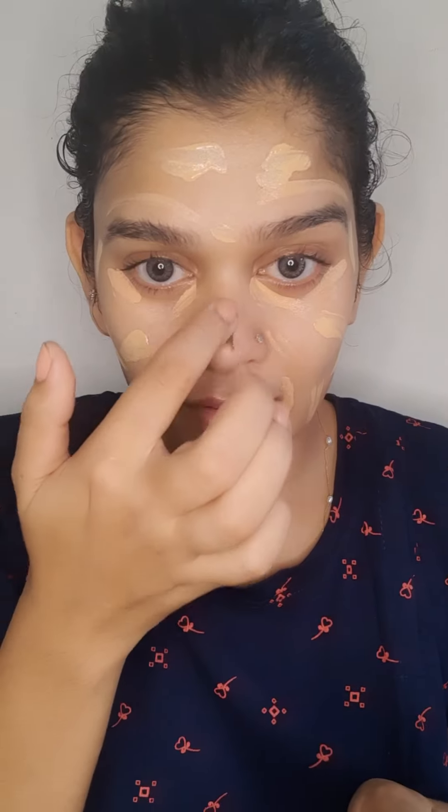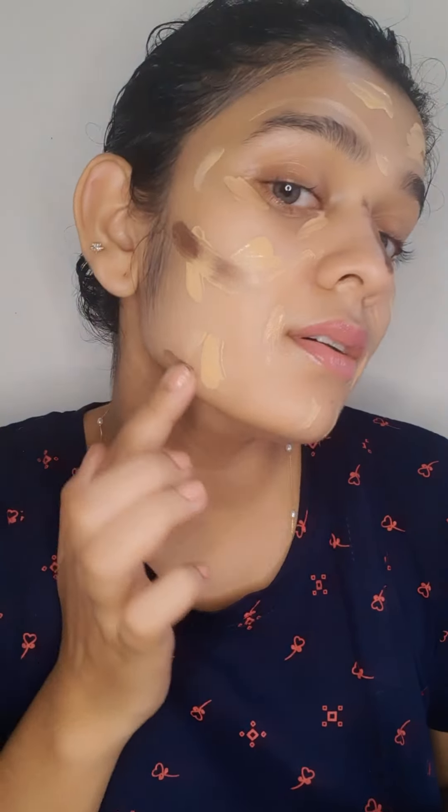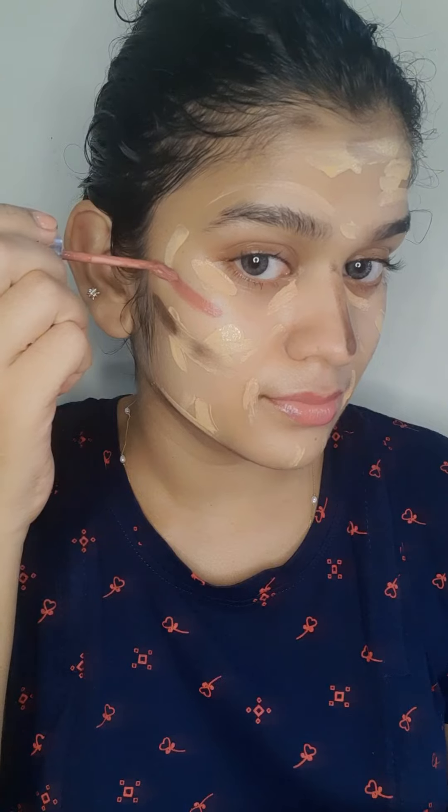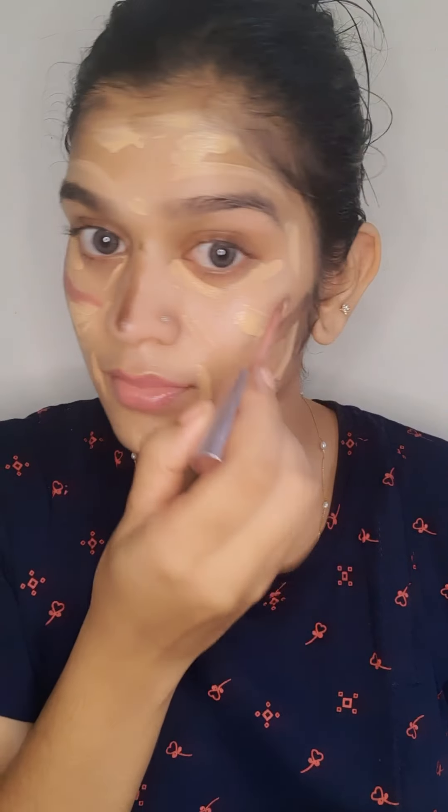It will be black-made, and it will be brown. This is the color of the skin — it will be a brown tone. Now we are going to blend with the beauty blender. Now we are going to use a blush. I am going to blend with the beauty blender.